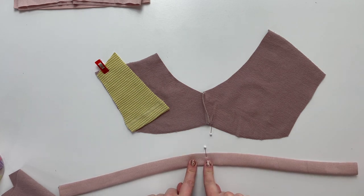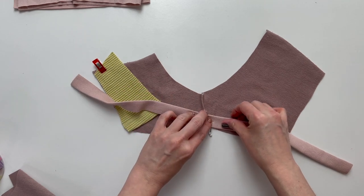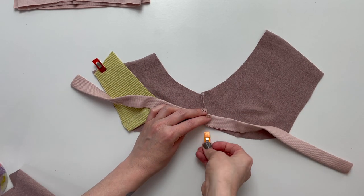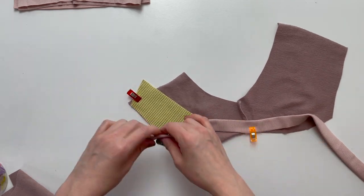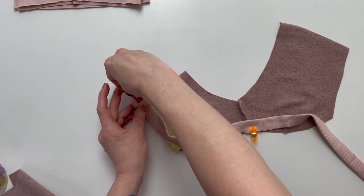Match the middle pin of your binding with the middle pin of your shorts, raw edges together. It is very important that you are placing this on the wrong sides of your shorts or construction will not work. Continue to pin or clip going towards your accent piece, pulling the binding as you go.